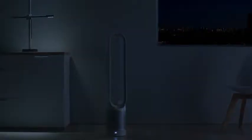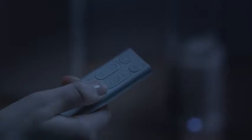And for the light sleepers, we've programmed a night time auto mode. This enables only the quietest settings, as well as dimming the display.